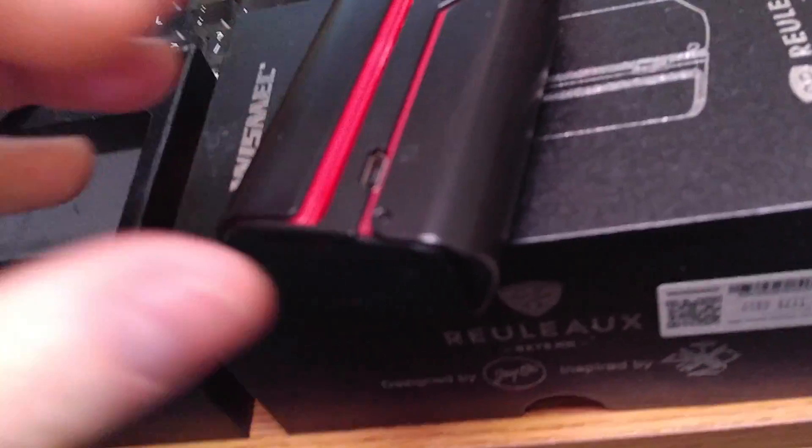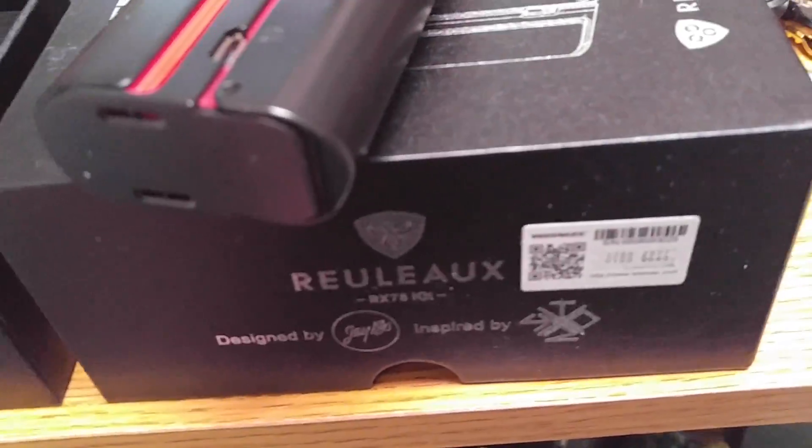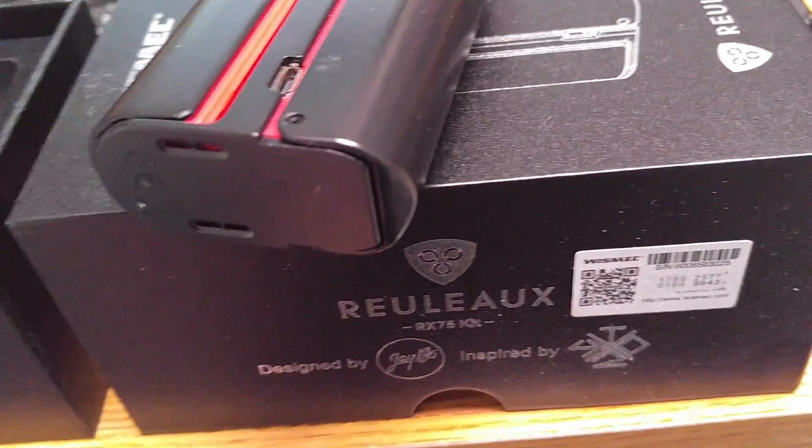Like I said, completely brand new, unused, obviously nothing wrong with it otherwise. So that's this one, number two.